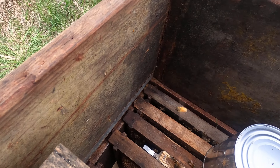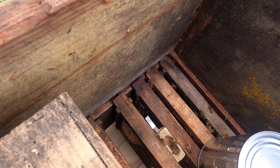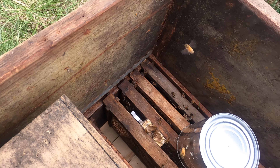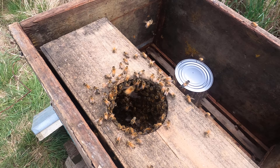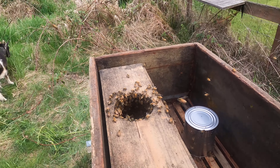Most of the bees are still in this box. The queen's in her cage — let me grab the camera and give you a close-up. See, the bees are in there, the frames are there, the queen is in there — they can't get to her and she can't get out.